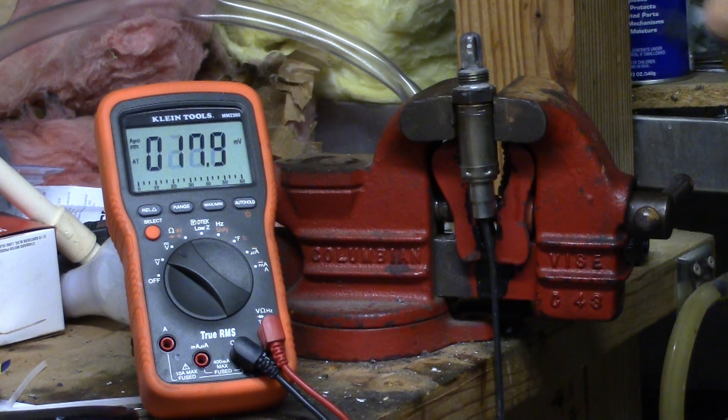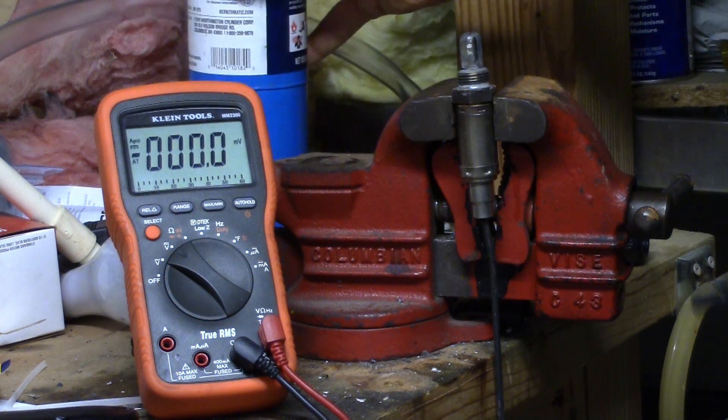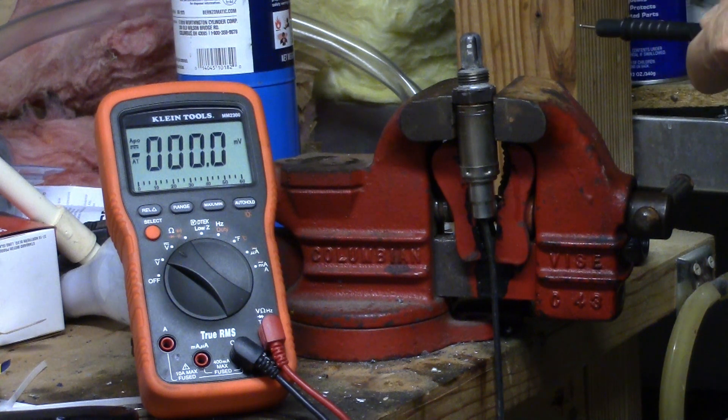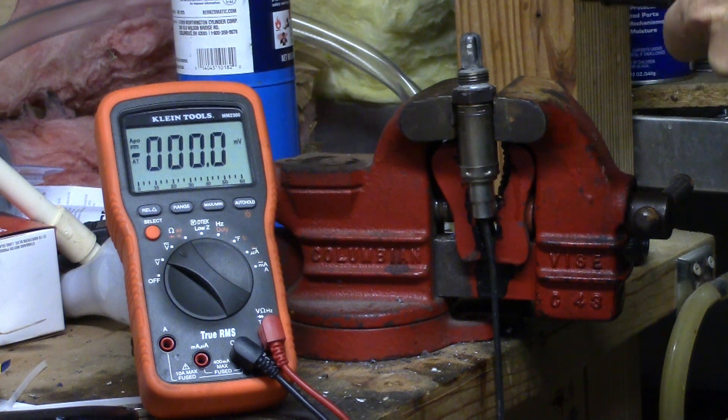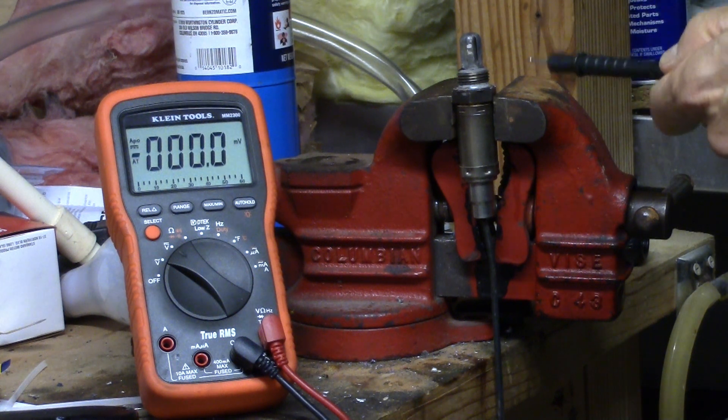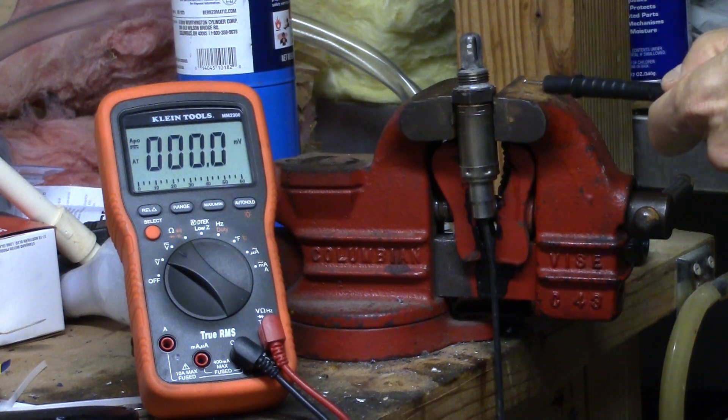So I took the old oxygen sensor — this is a brand-new sensor I just purchased and put on the engine in break-in with about 100 miles on it — and tested them both. The old 30-year-old sensor gets 900 to 950 millivolts, 0.9 volts, and when you take the heat off it drops to about a tenth of a volt, cleanly back and forth.